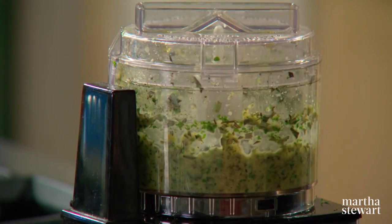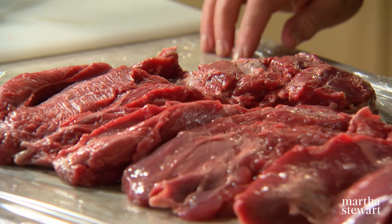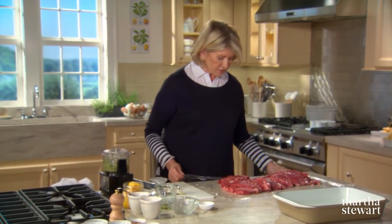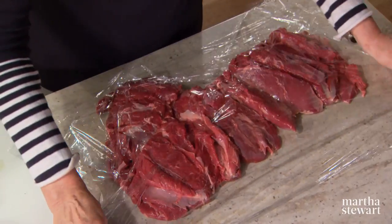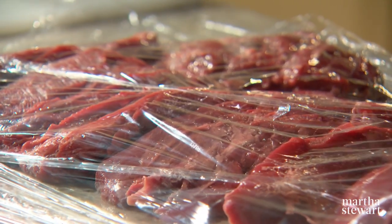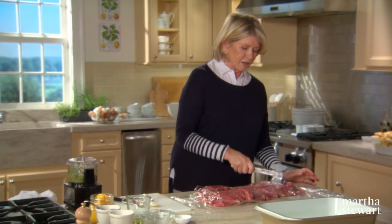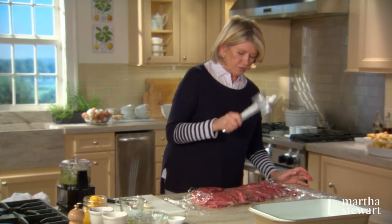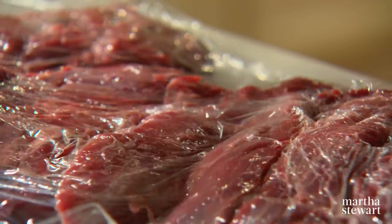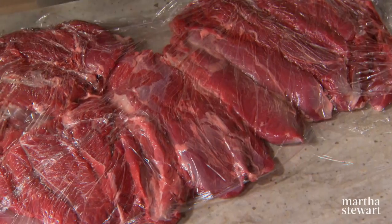The lamb is exactly as I received it from the butcher — beautifully prepared as a butterfly — but it really should be a little bit thinner. You can do that yourself at home between two pieces of plastic wrap using a meat tenderizer or a mallet. Don't use the prickly side, as that will tear through the plastic; just use the smooth side and pound until it's all the same thickness so that it cooks nice and even.